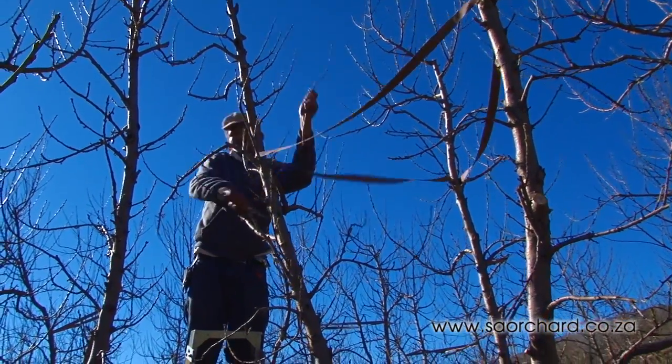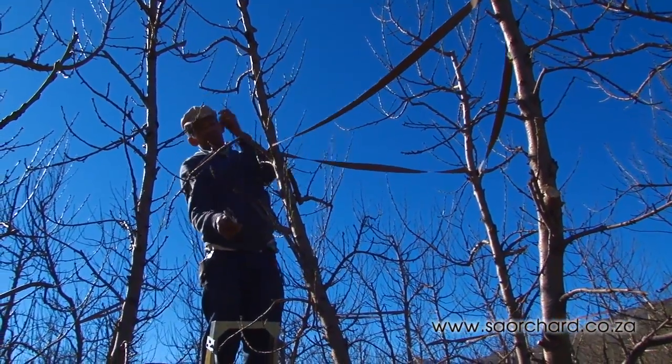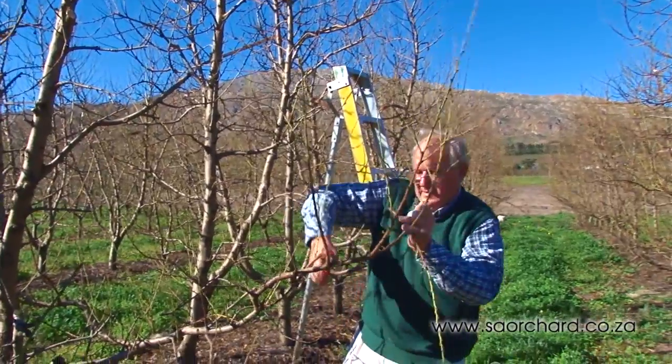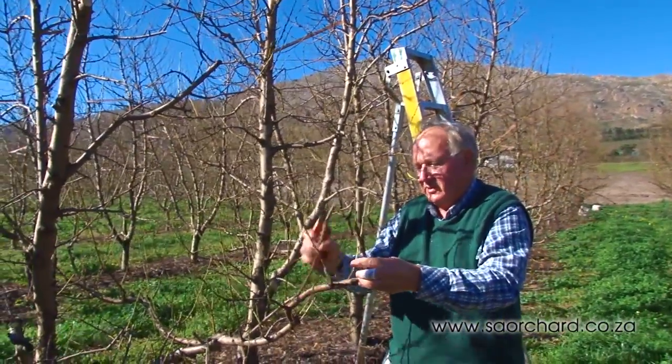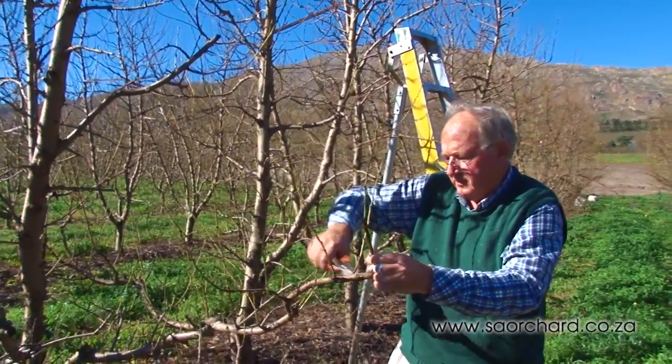Pruning peaches and nectarines tends to be quite easy. A branch is either a structural branch or a one-year-old shoot, and the rest goes. One-year-old wood, as close to the structural limb as possible.